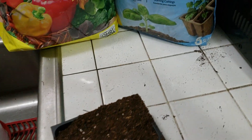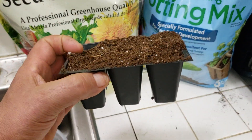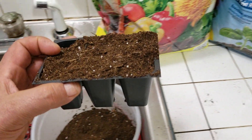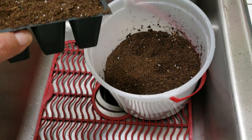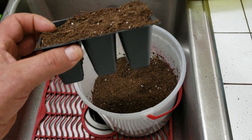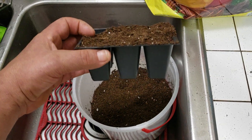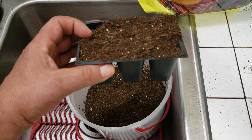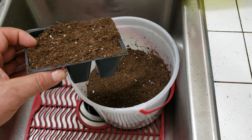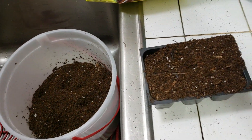Basically what I do is grab one of these little six-packs and empty them into a container so the mix can be pre-moistened and you don't waste any product. You want to count the trays you're going to be needing and just empty enough, so you don't have excess pre-mix that you'd have to throw away afterwards.